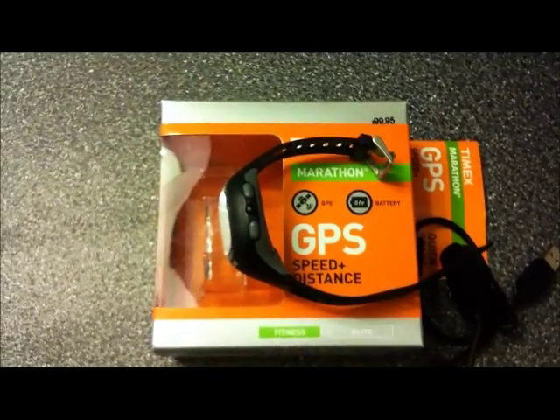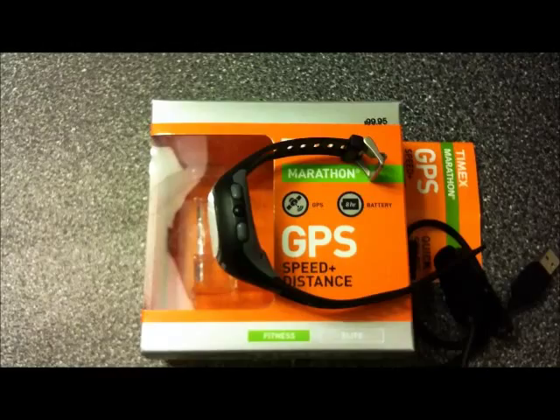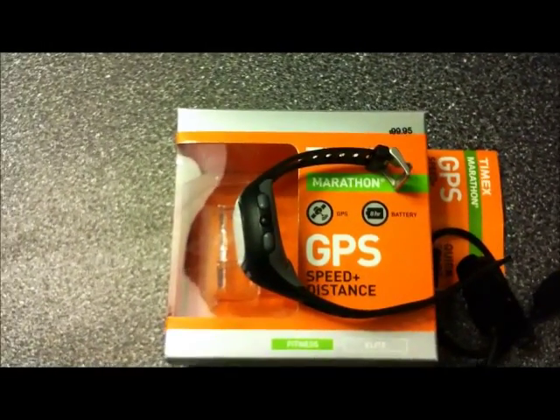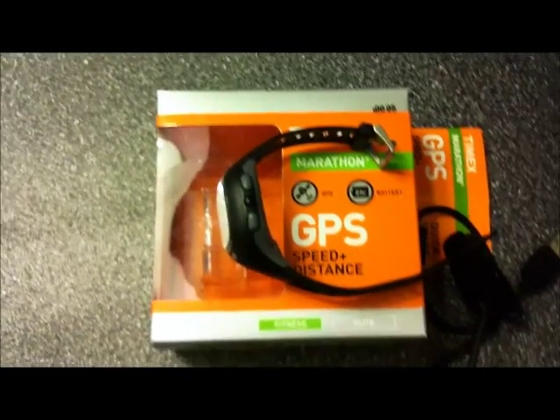As for charging the watch, I'm very surprised — it charges really, really quick. I'd say less than an hour and you'll get a full charge. But I usually leave my GPS watch charging for about an hour or two, just to make sure it's fully charged.